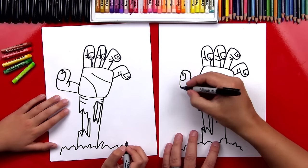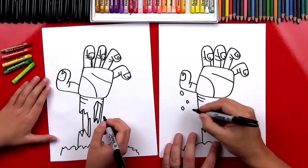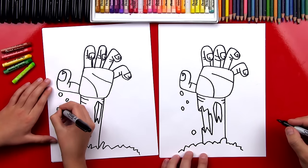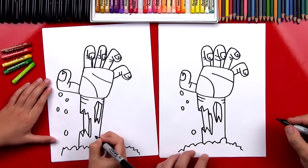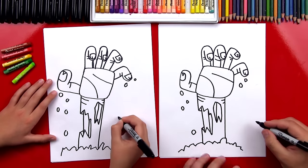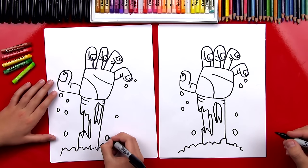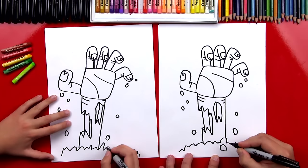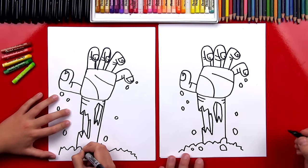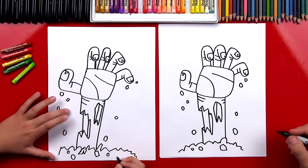Let's add some dirt falling down from his fingers. So I'm gonna add little rocks — some big and some little — coming down from his thumb, and maybe there's one down here also. Now we're gonna draw some rocks over here on this side: draw a little one, big one, and then maybe two down here — a little one and a bigger one right here. And then we can also add some rocks down here in the dirt — a big one, a little one, and maybe even a little smaller one over here. We did it — it looks really cool!